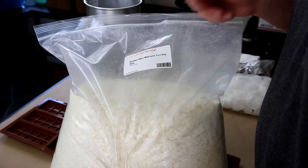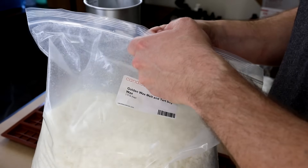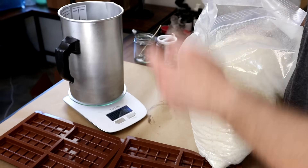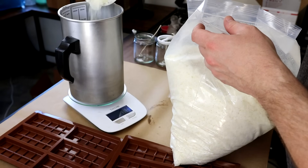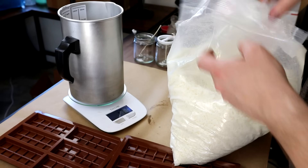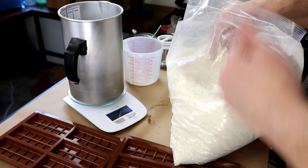We're going to go ahead and use Golden Wax 494 - it's a melt and tart soy wax. I haven't used this one yet, so I'm real curious to see what it looks like in the melts. I'm going to measure out one pound of this soy for these first chocolate bar melts. It's a little bit over - 16.7, 16.8 ounces.